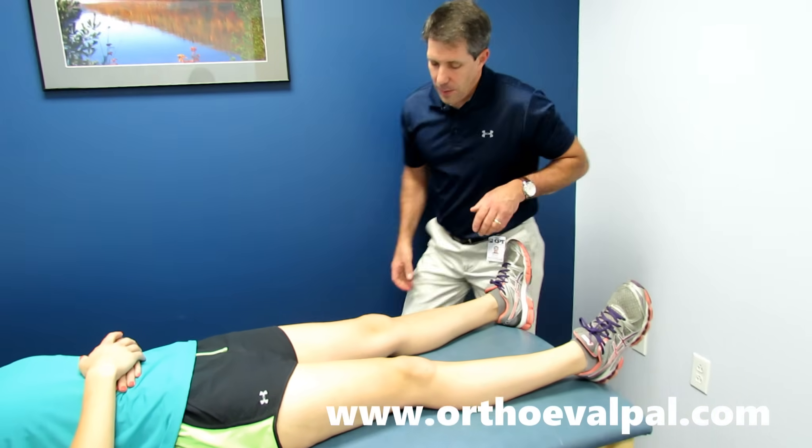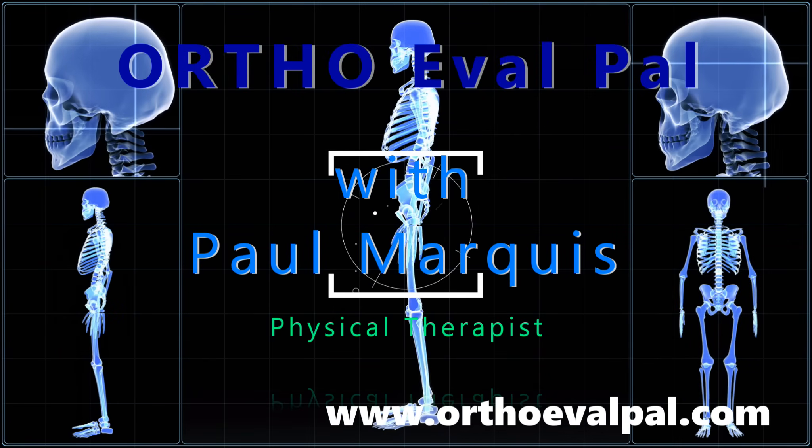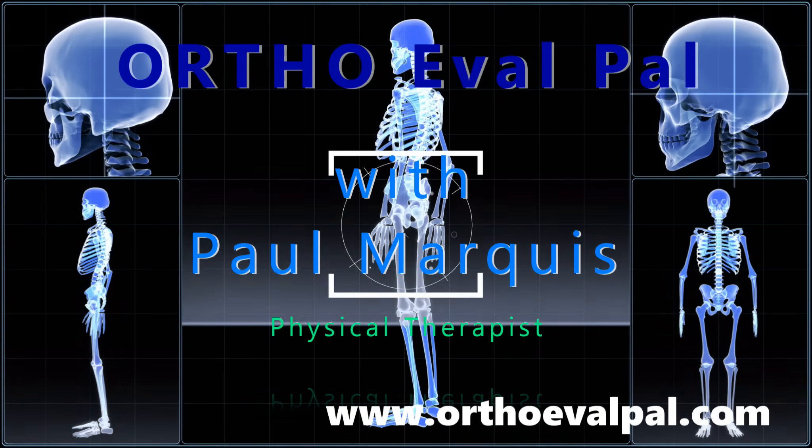And that's a good thing — that's nice and stable. We hope you've enjoyed this video, and for more awesome content, go to orthoevalpal.com. Can't wait to see you there.